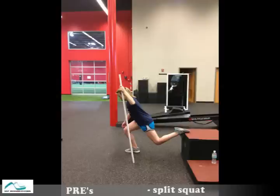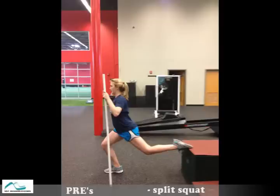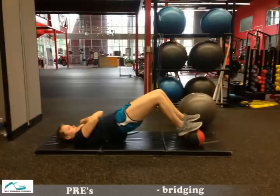When Maddie first tried the split squat with her involved leg back, her hip flexor was so tight she leaned forward, which isn't seen on her uninvolved side where she has better flexibility. With some practice and cueing, we were able to get better form, but it still isn't where we need to be.